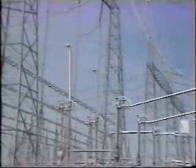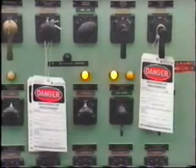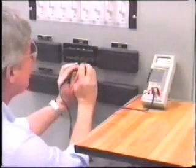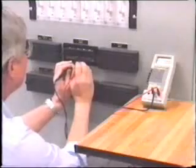Verify that where required, all disconnects are opened, fuses pulled, switches or valves are in the protective position, and all sources of energy are isolated. Has the equipment been adequately grounded? You should always test to ensure that the appropriate circuits are actually dead.